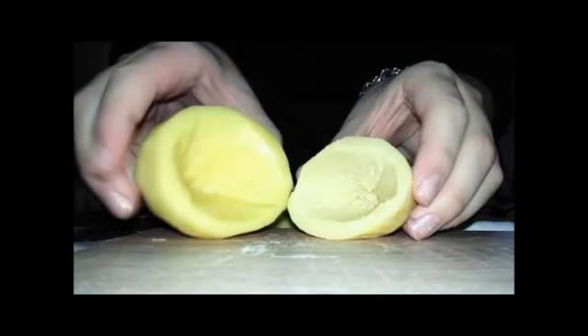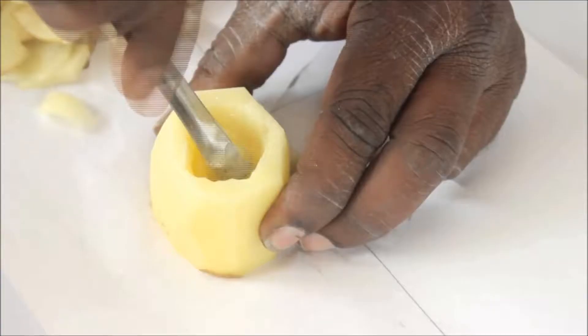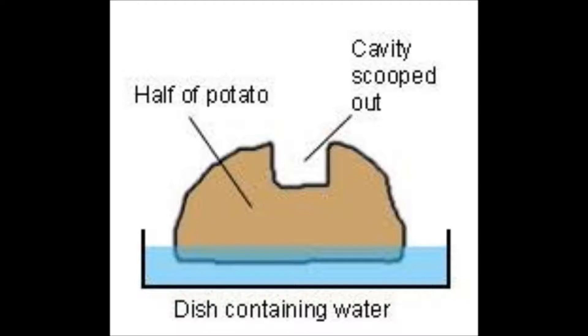To show osmosis we have to peel up the potatoes. Now make cavities in both the potatoes. Make the end blunt so that both the potatoes can be kept straight.